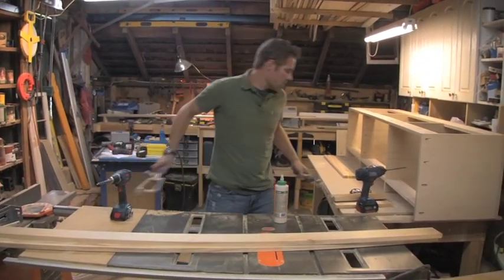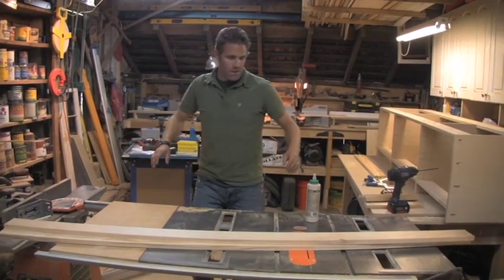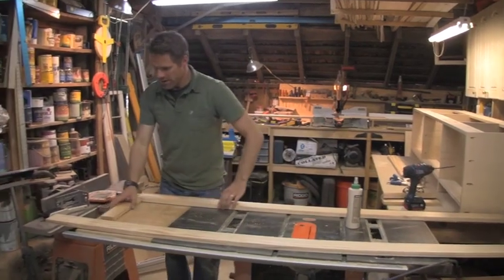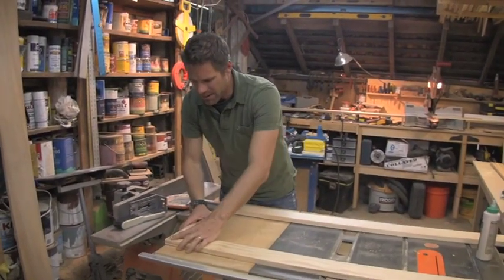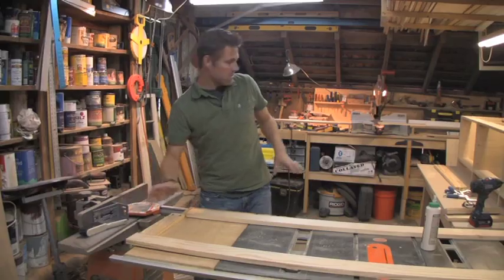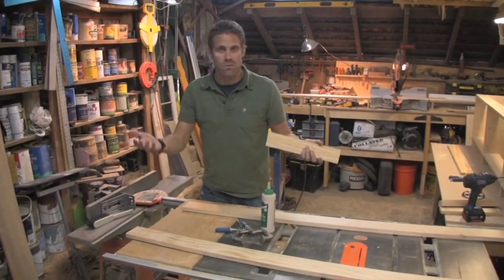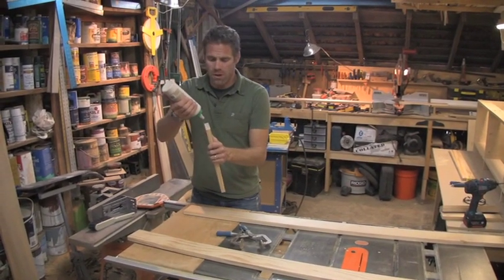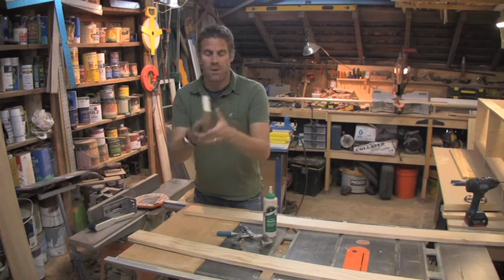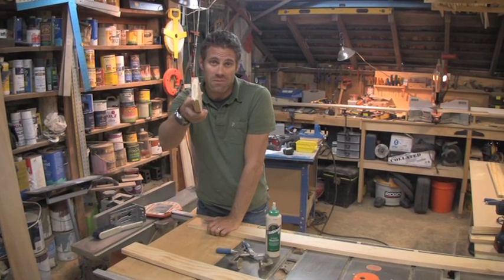I wouldn't normally recommend using your table saw as a bench, but we're using it so the audience can see better. You've got your top and your bottom rails — lay out your left and right stiles. Take your first stile and bring it right over. If you have a clamp table, clamp it right down, but this piece is a little longer so we'll use a regular face frame clamp. With Kreg pocket hole screws you don't necessarily need glue, but I use it as a backup.